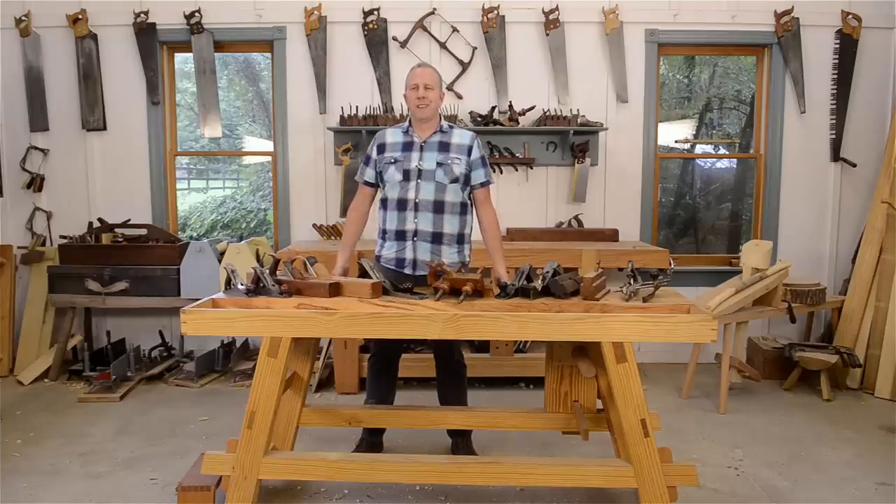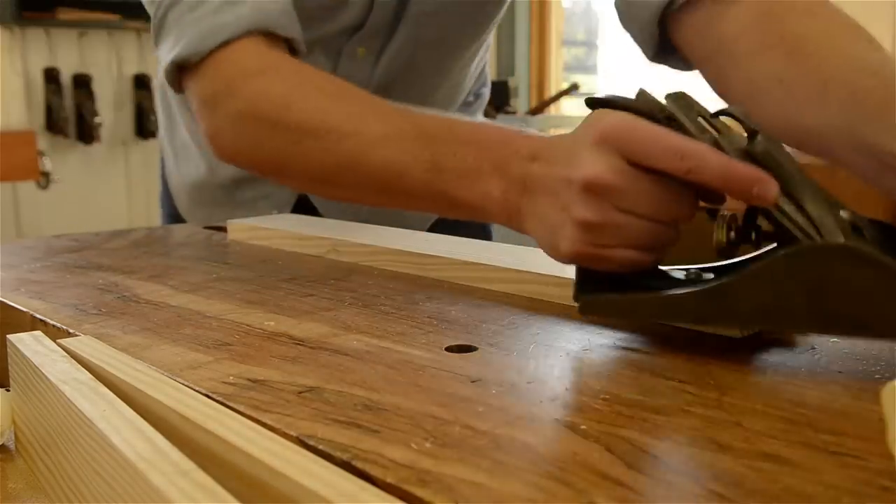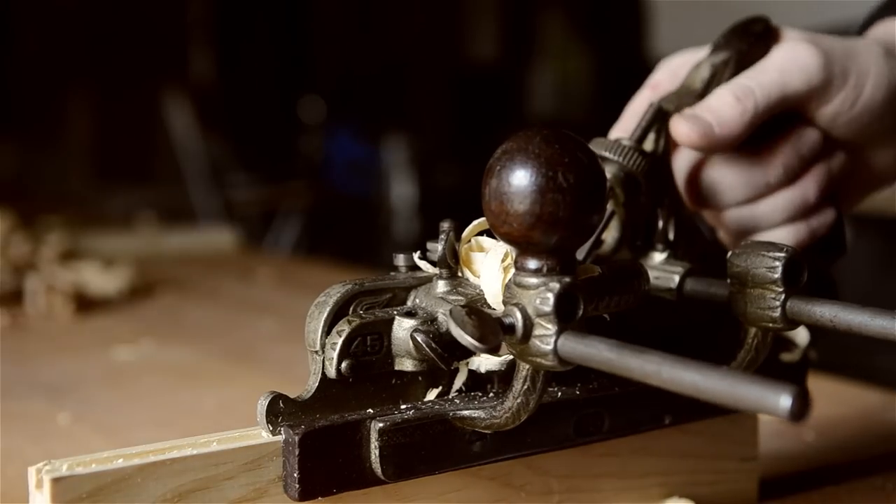Hi, I'm Joshua Farnsworth. Welcome to my woodworking school. In this video, I'll continue my hand tool guides by talking all about hand planes — which hand planes you need for woodworking and which ones you don't.